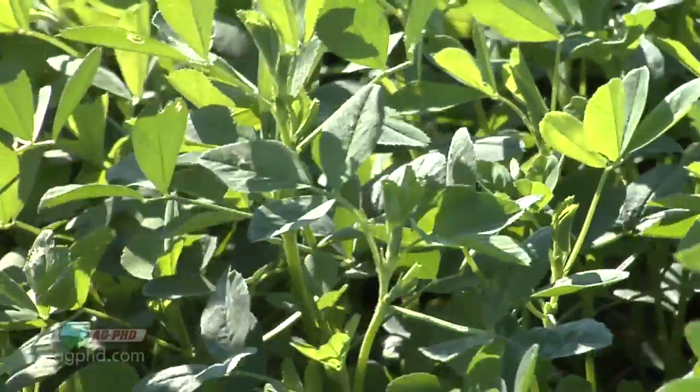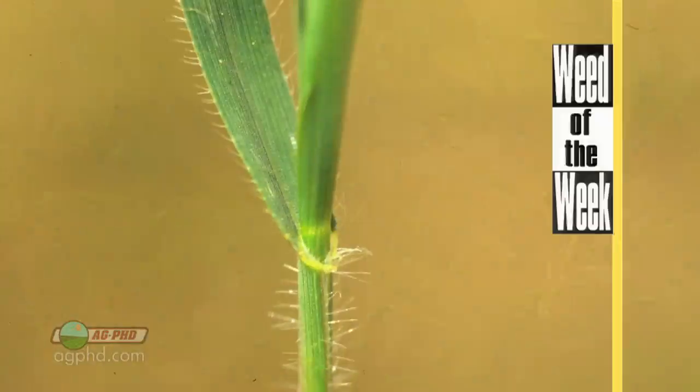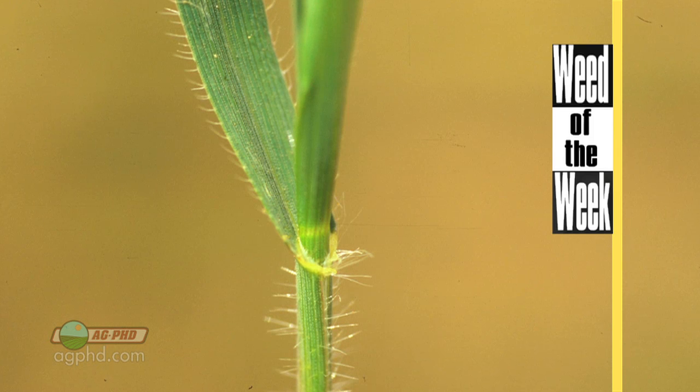We talked about some of these legume crops that can produce their own nitrogen, like alfalfa and soybeans. Fortunately, our Weed of the Week can't produce its own nitrogen. Can you identify this week's weed?